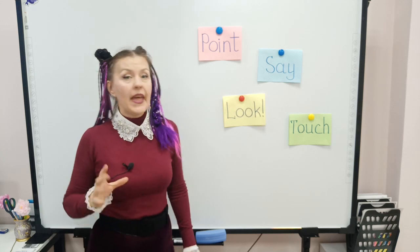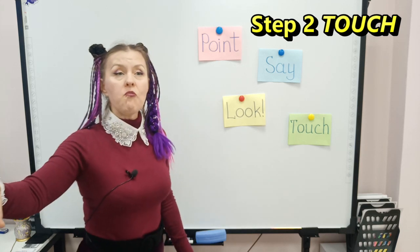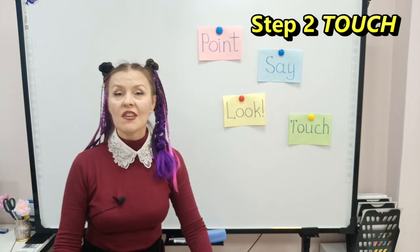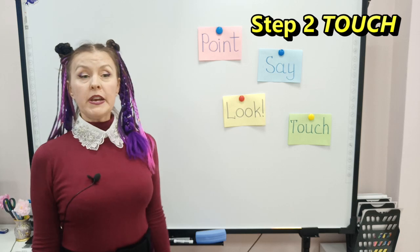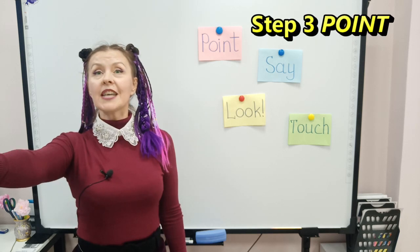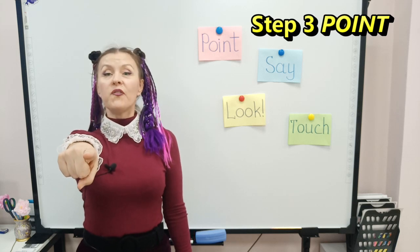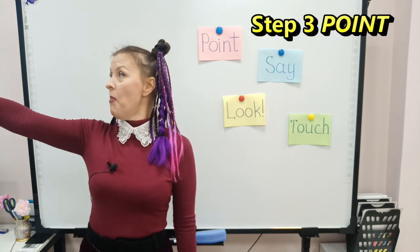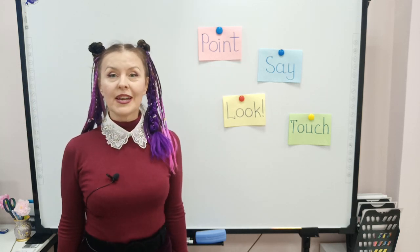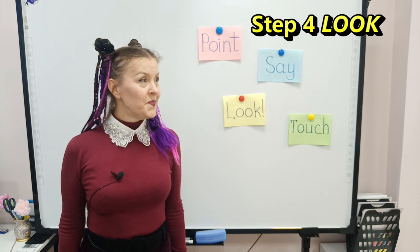Next, move to the touch stage. Say 'Touch the wall!' — they will run and touch the door, the desk, the floor, their nose, and freeze. Now they can only point: point at your friend, point at the teacher, point at the floor, point at the window.